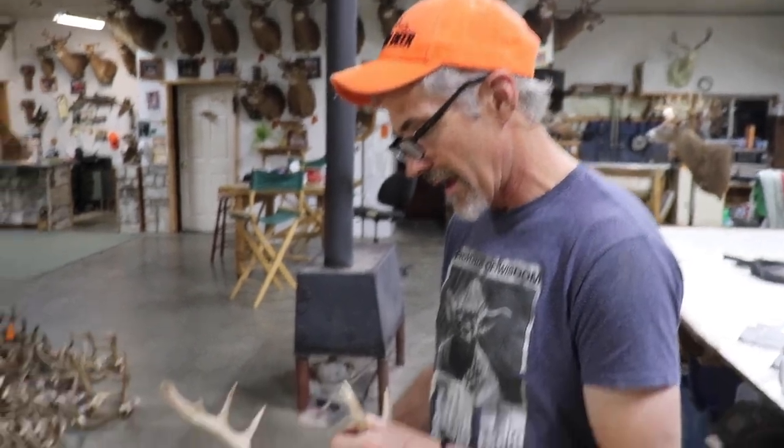Hey everybody, Ron Elmer from Mount Deer here. We're gonna finish the other part of our series on caping the deer. We showed you how to get it off the main part of the body, and now we're gonna show you how to get it off the head.